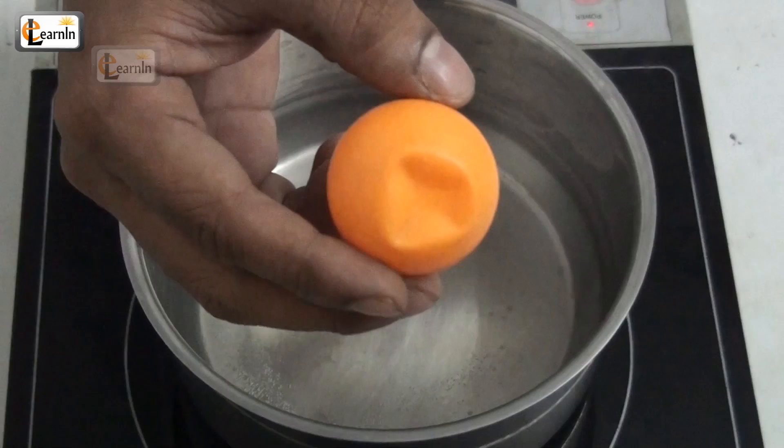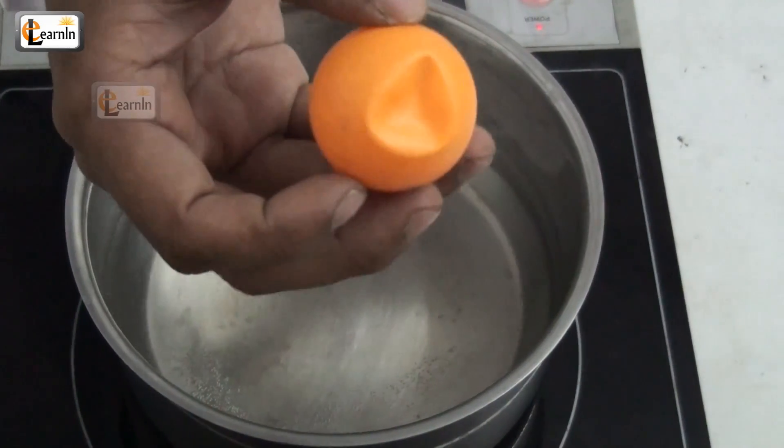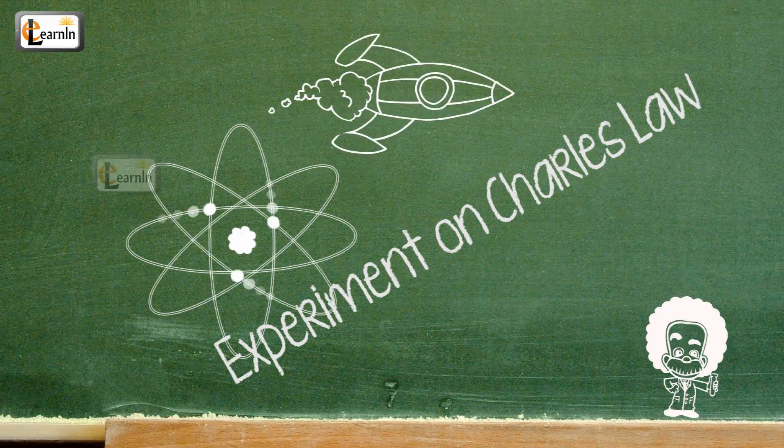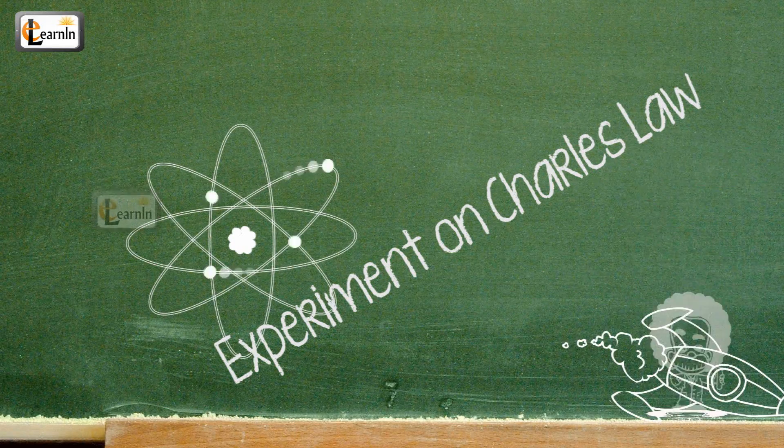What should you do with a ping pong ball that's bent out of shape or crushed? Trash it? No, don't! Here's a cool science trick to bring it back into shape.